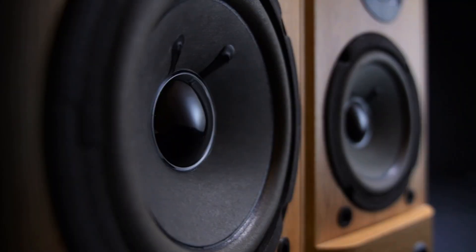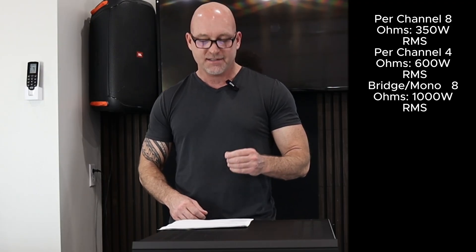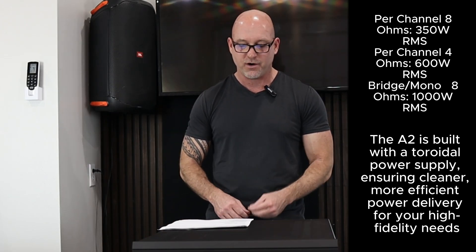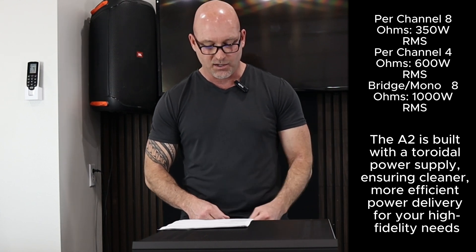This is an AB amplifier putting out a massive 350 watts at 8 ohms per channel, 600 watts at 4 ohms, and you can bridge this bad boy into a mono amplifier for 1,000 watts at 8 ohms.